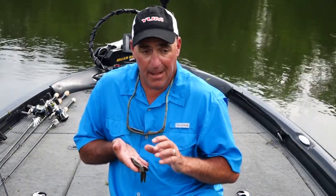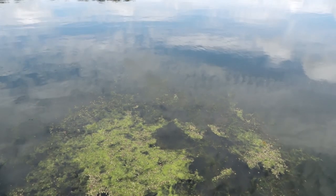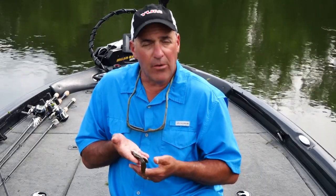The thing I like about the Bad Mama is when you've got all that green slimy junk on the grass, this bait goes through it without clogging up your lure. So when I see those conditions, I usually go to this setup.